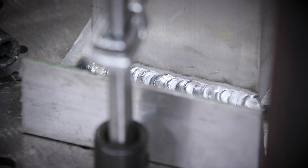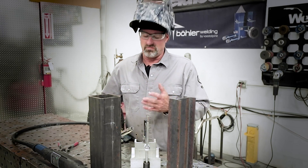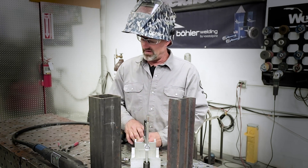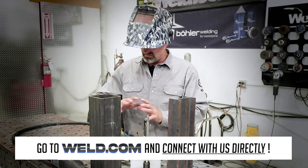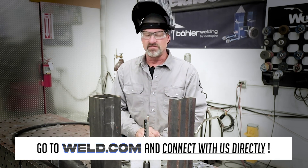Wow, that was great. I really like this MIG gun - the flexibility it has over a conventional big bulky spool gun, and everything at your fingertips to control it all: your wire speed, your volts. It's very well thought out.